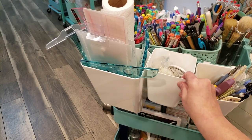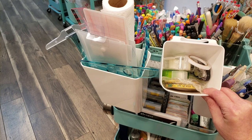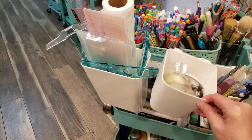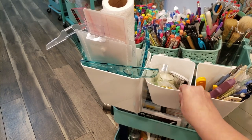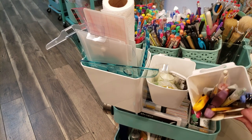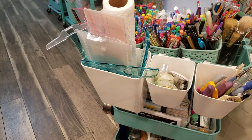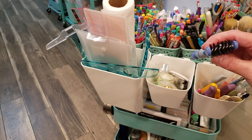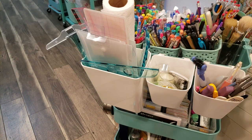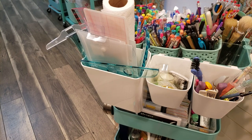In this bin I have more adhesives — refills for my ATG gun, some double-sided tape, and more Scotch tape. And in this last bin I have tools I don't use as frequently, like a rotary cutter and the tool you use to clean up die cuts and get them out of the dies.